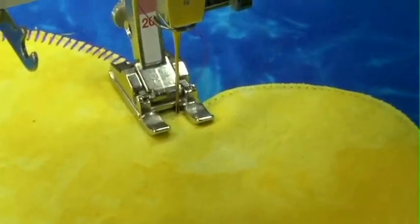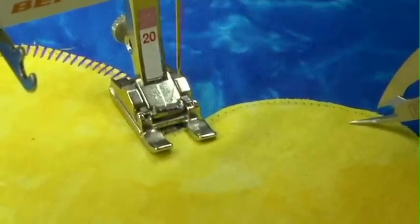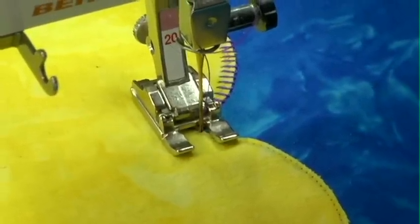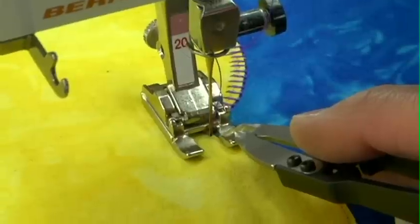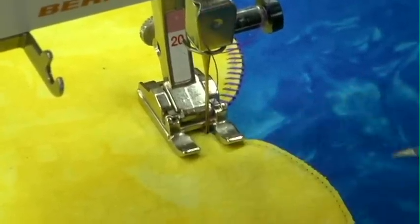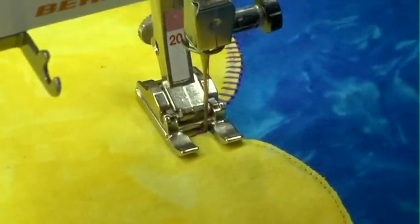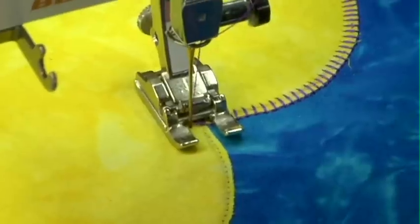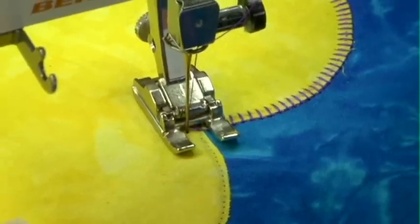Once I have my feed dogs dropped, I'm going to take one stitch going in the same direction that I was. Then I'm going to pivot my piece so that my next stitch is going straight down in there. Because my feed dogs are dropped, it's not going to move, and I'm just going to get a nice little point right there. I'll bring it back, pivot again to start going the direction I want to go around that heart, do another stitch, then re-engage my feed dogs so I can keep going around my heart.